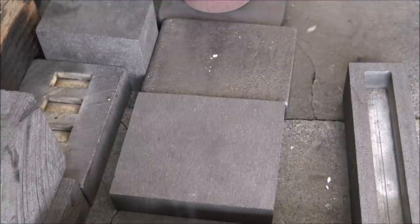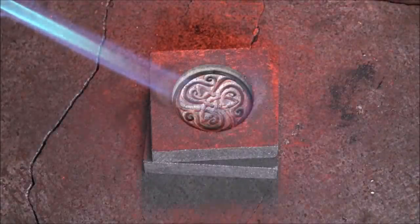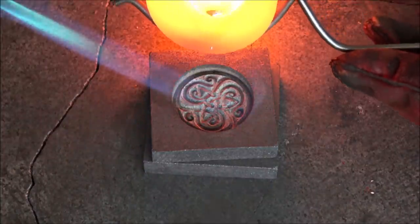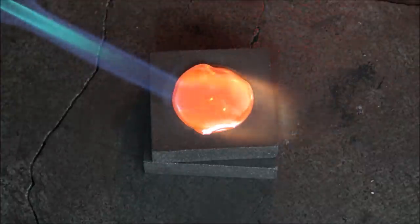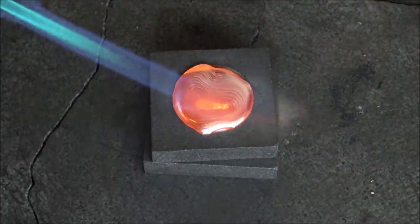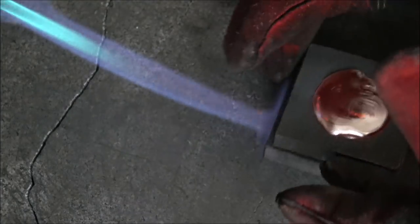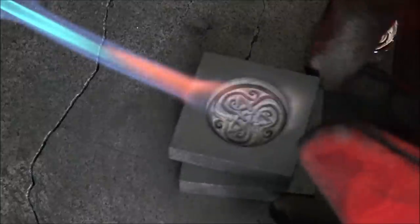Another challenge I constantly face when pouring silver, especially with smaller molds, is making sure you get enough but not too much silver in the mold — it can be a real skill. Here you can see a celtic round that didn't come out quite so well: it's overflown on one side, it's not filled up enough on the other. It's a myriad of failure and one that I just chucked straight back in the furnace to melt down.